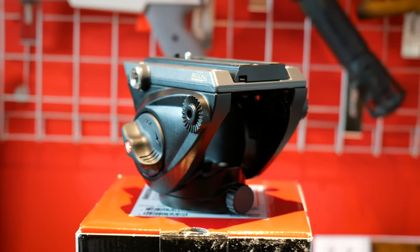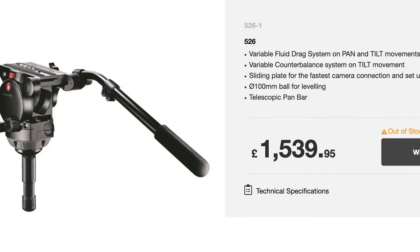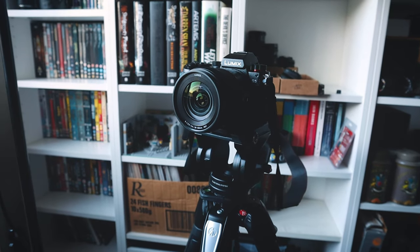Speaking of, the tripod is officially rated to carry 9 kilograms, which should be enough for a decent head and a good camera rig. I pair the 055 with this fluid video head, and they go together like a house on fire. In a world where video heads can stretch into the many thousands of pounds, this costing £110 was a steal. If you'd like a full review of that, let me know in the comments, because it is a cracking bit of kit.